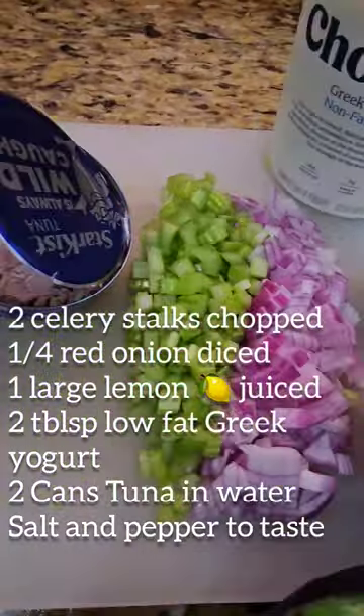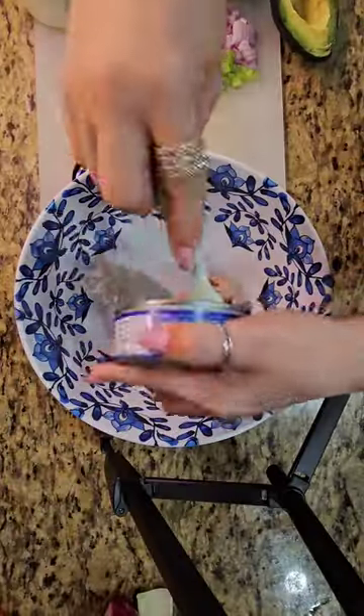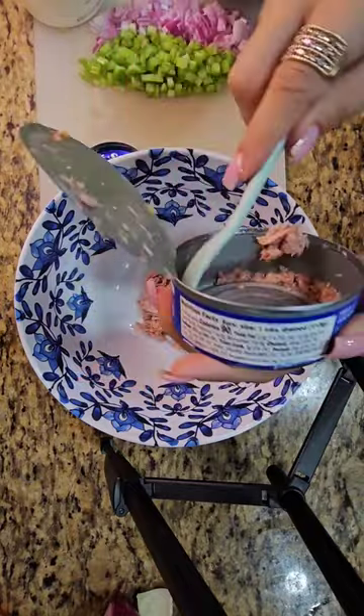Here is the list of ingredients — make sure you take a screenshot so you can try this recipe. Trust me, you will not regret it. I added two cans of tuna.